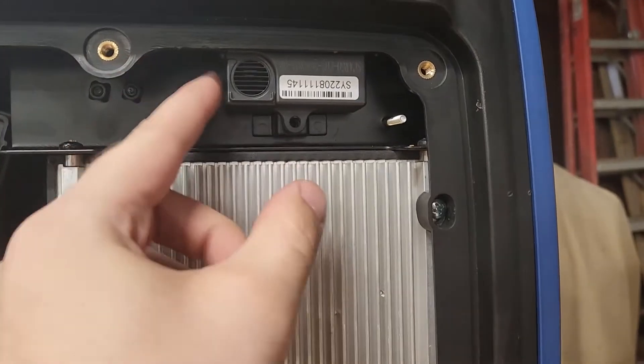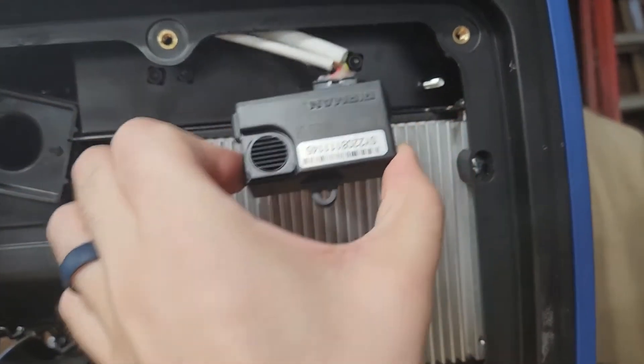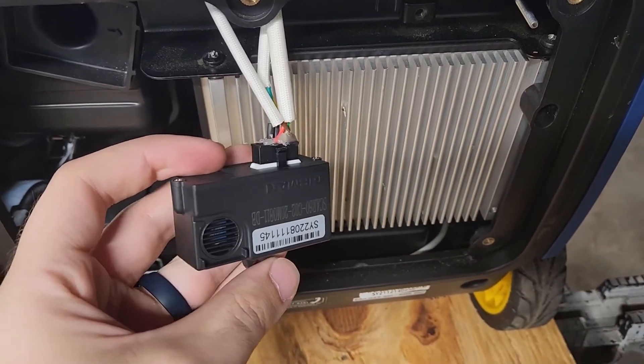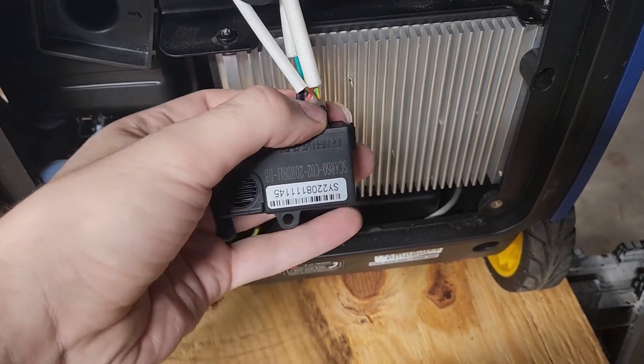Remove the one screw holding it in and then carefully pull it down so you don't rip any wires out. Unfortunately, you can't just disconnect these wires — the engine won't run without the sensor connected. So I'm going to show you four different methods to bypass or disable it.